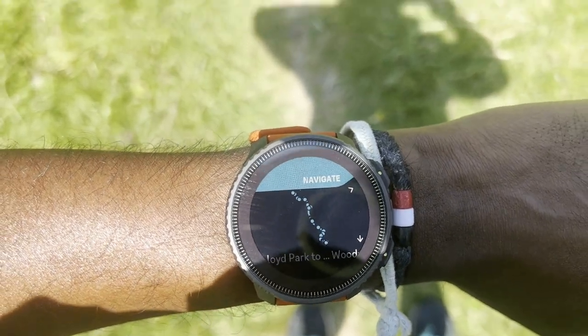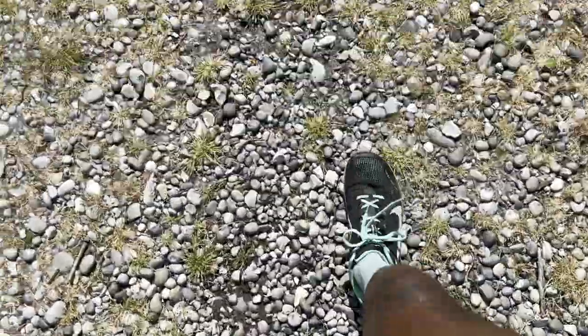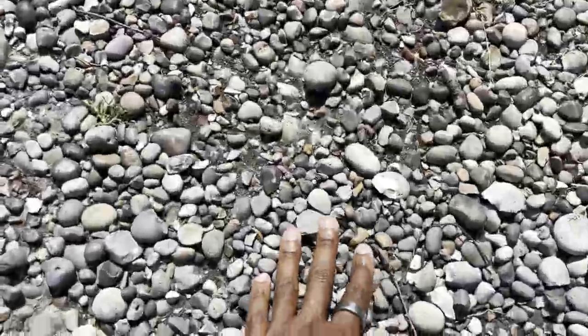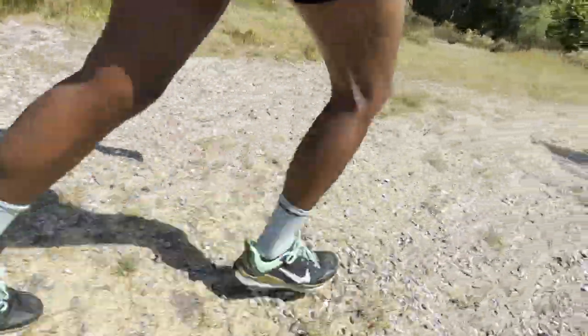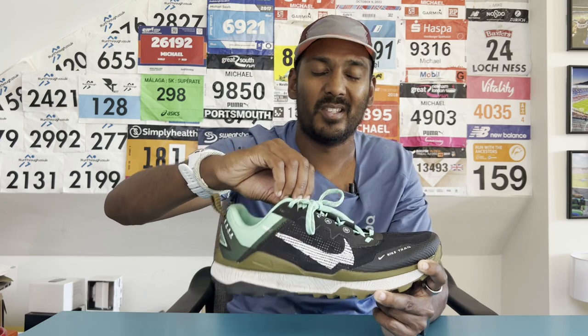I just got back from my first run in the Nike Wild Horse 8 — just under 10 miles at an easy pace. I ran part of the Vanguard Way in South London on a mix of terrain with some elevation. The first thing that struck me putting this shoe on is how comfortable the upper feels. The padding at the heel and tongue combination sits very nicely, and lockdown works really well without excessive lace pressure.